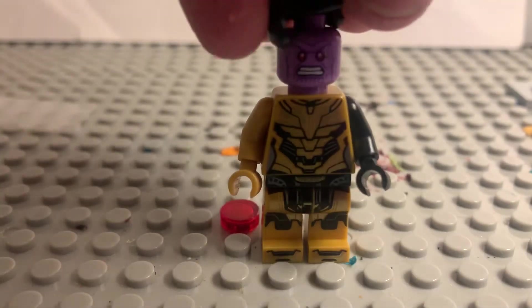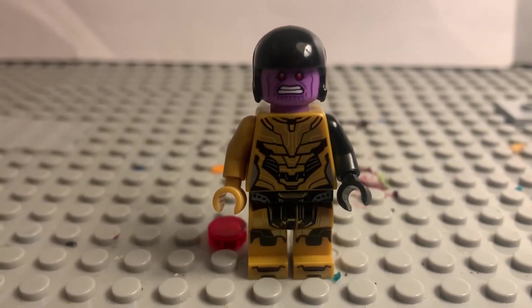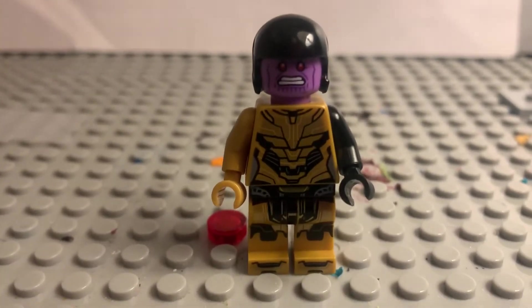And for his head, I just took the helmet off of Vulture and took off the visor.